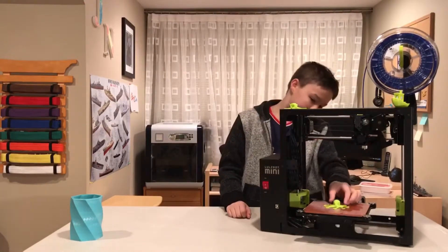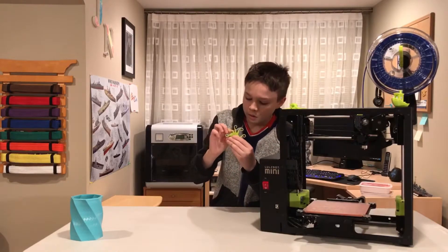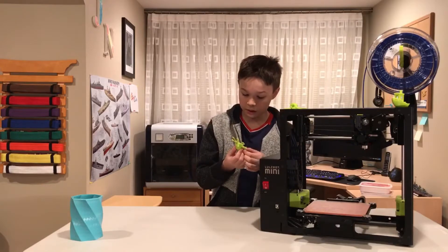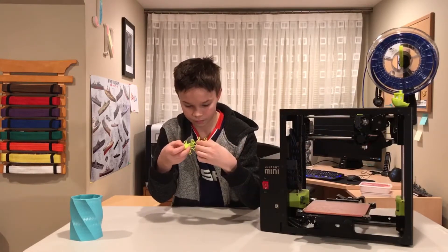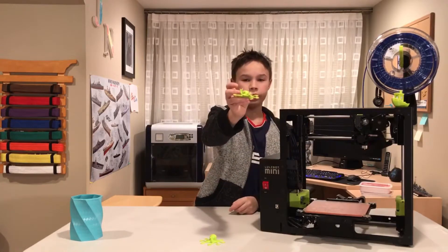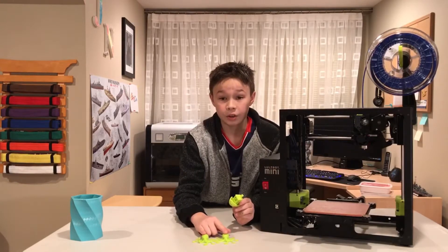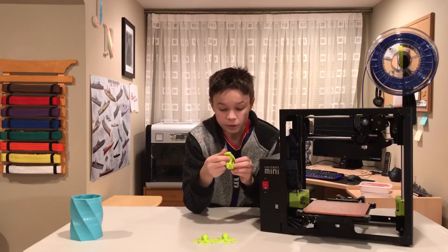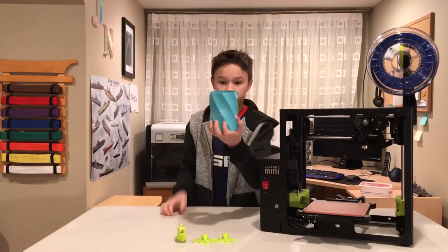Now let's talk about the prints and print availability on this printer. This octopus came with the printer — they actually printed this as a test print at the factory and it came out nice. This is their official Roctopus: one is on high quality in the quick settings and this one was on standard. The Roctopus arms came out really nice and very smooth. And of course the Benchy. These two are in Poly Light PLA green, while this is an NGen filament from Colorfabb, and it still came out really well. I printed the NGen at 210 degrees Celsius on the hot end and 85 degrees Celsius on the bed.